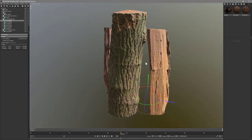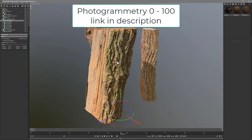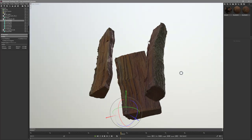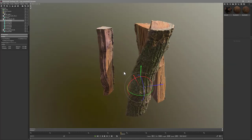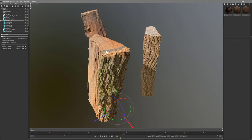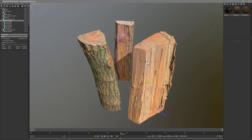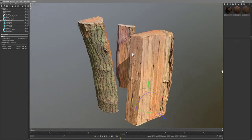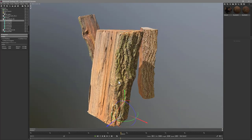Check this out — photogrammetry from zero to 100. I wanted to go through a short tutorial to show how I scanned these logs and how you can get both sides scanned from a single object. You have to be able to flip the object, so I picked out logs that would stand on either side. If your object can't be flipped easily, this technique may not work for you.